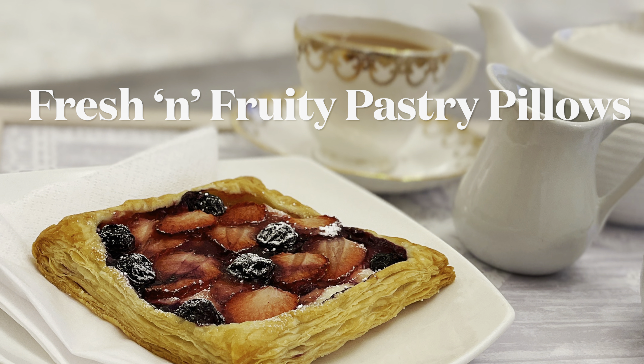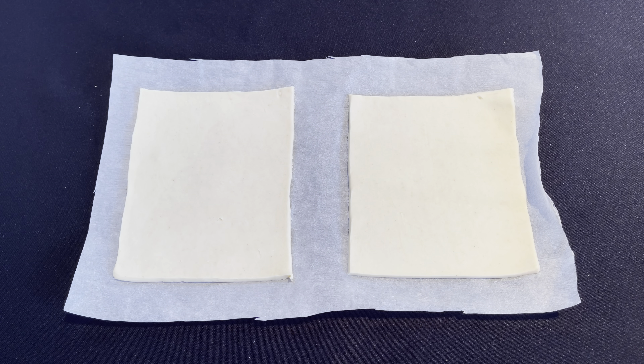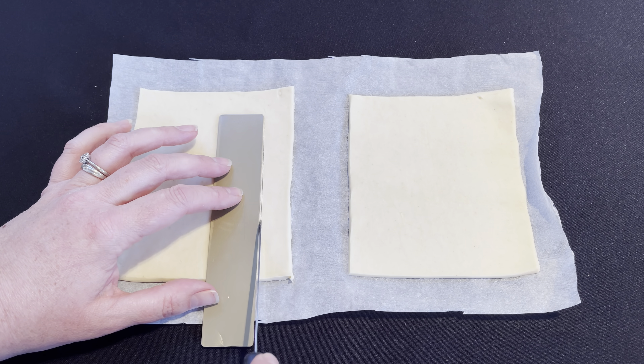My fourth recipe is so delicious and looks impressive but it's so simple. Cut out two squares from some shop-bought puff pastry. Mark out a smaller square about an inch in — be careful not to cut right through the pastry. Now get your cream cheese, add some icing sugar, give that a nice stir, then add some vanilla extract and mix that together as well. Put this filling inside the smaller square of the puff pastry. Add some strawberry jam, then some sliced fresh strawberries and blueberries. You can use other fruits but be careful they're not too watery, otherwise they make the pastries go all soggy. Brush some milk all the way around the outside and pop them in the oven for about 20 minutes. Delicious any time of the day.